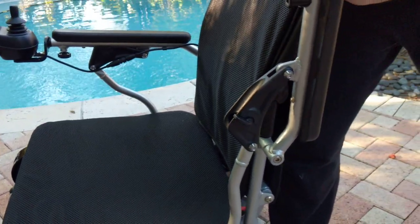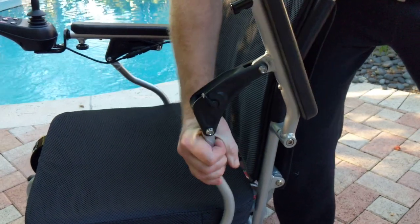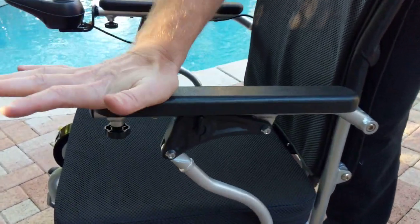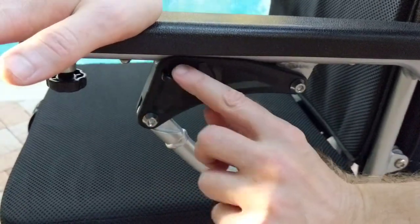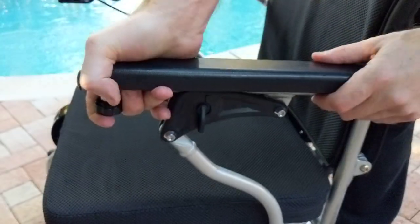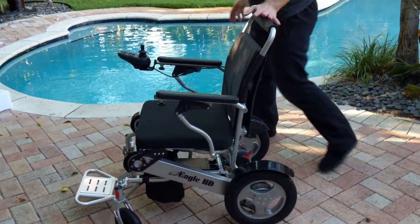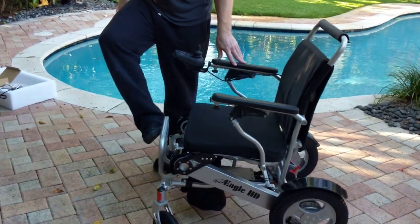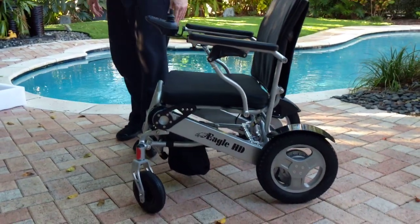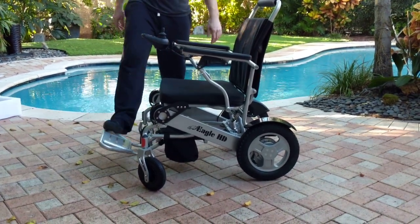If the arm gets stuck up, pull just below the plastic part of the handle, get it unstuck, drop it down, and it will come forward and down — the arm is now locked. The same process applies to either arm. For getting into the car or the chair, it's very easy to remove the footrest and very easy to drop the footrest back down.